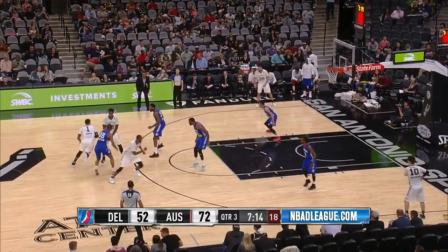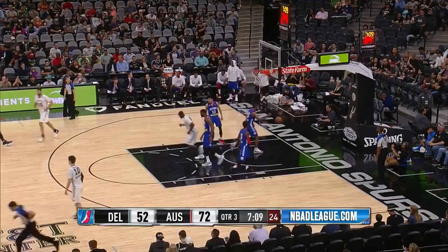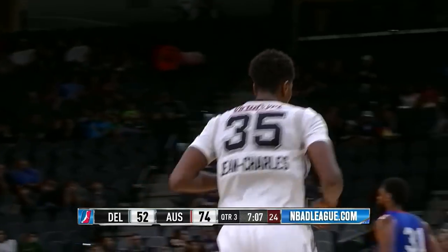Johnson gets a screen by Jefferson and Jean Charles, works it around to the left wing, finds a fading jump shot — Jean Charles — and the 19-foot jumper is good.